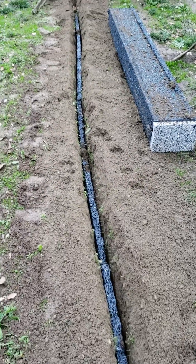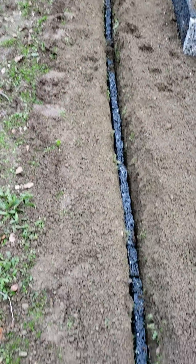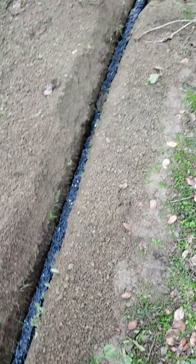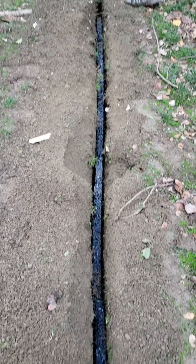We're going to use the stormwater box somewhere else in the system, and this line is going to connect to another line which runs out to the street.